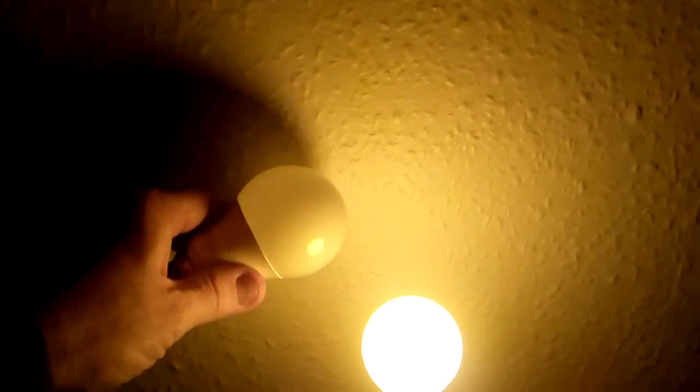I'll get the white LED to compare. There we go. That's how yellow it is — it's quite nice.